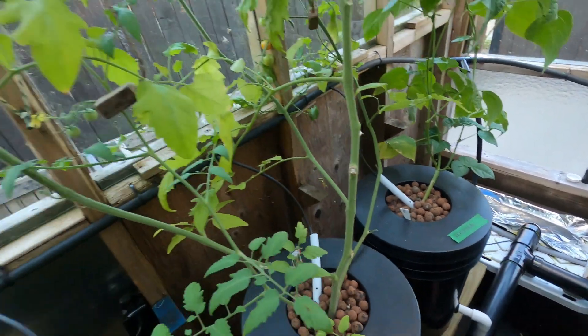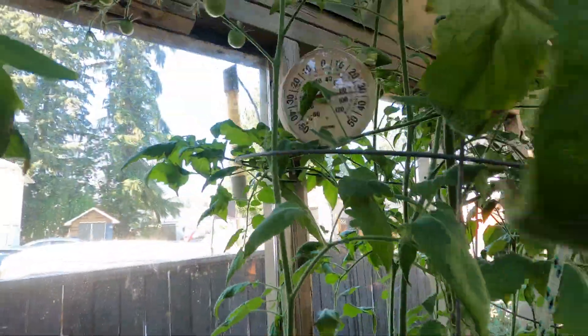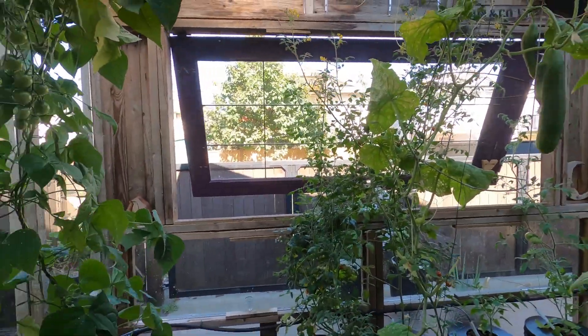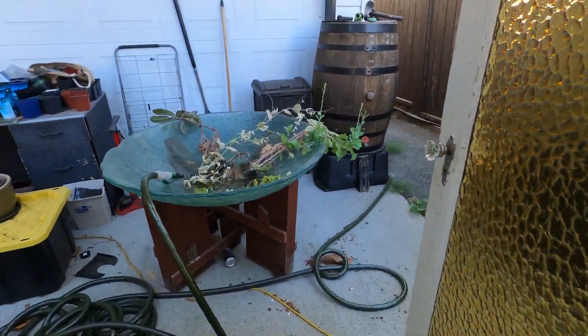It's getting hot, it's bending over. Speaking of hot, it's 30 degrees inside and 36 outside, so I do have this door open and this door open.